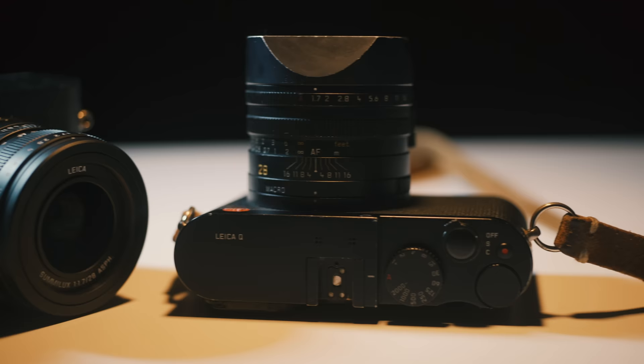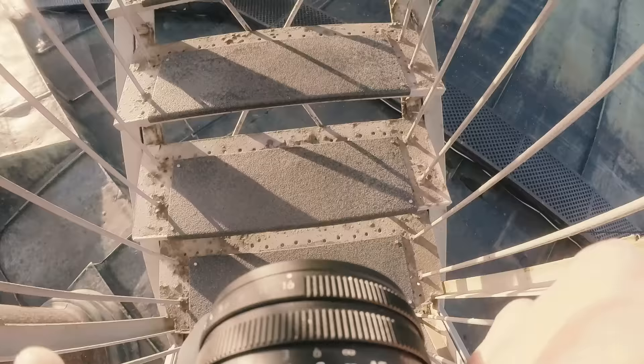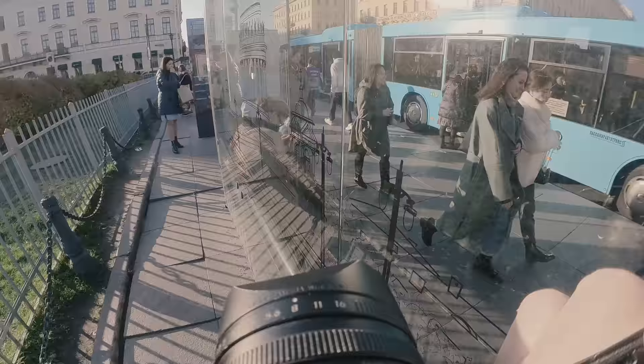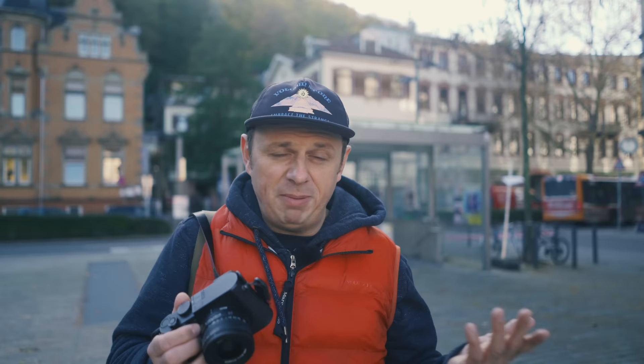The Q with the fixed lens is already a limitation — why would you add another one by stripping away the ability to shoot color? Well, even though it seems limiting, it makes life a little bit easier. A lot of people love to shoot prime lenses, and some shooters stick to one focal length because it becomes second nature. Yes, by taking away color you might miss some moments that work better in color, but when shooting street photography you'll miss moments anyway and there will always be another one just around the corner.